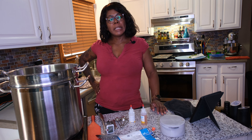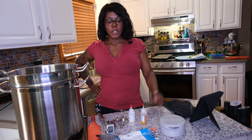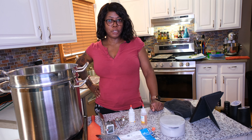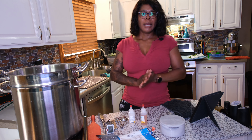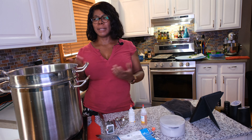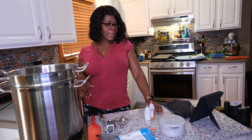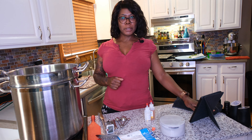Hello and welcome to another episode of Garden to Table with Rose, and I am Rose. Today I'm in the kitchen again and I am getting ready to start a batch of cheese. I started cheese making not too long ago, sometime last year during lockdown. I started a lot of things during lockdown that I hadn't done before, and cheese making is one of the things I've attempted and I'm still learning.